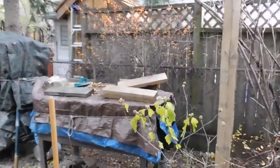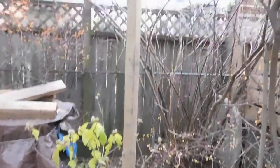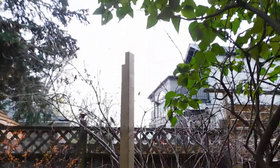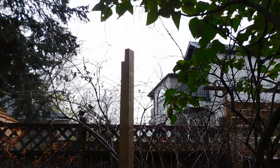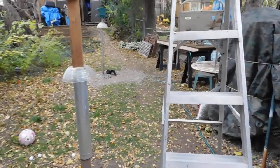It's meant to be about six to ten feet off the ground, so I've secured a post into the ground here and I'm going to put it on top. There are lots of sparrows and squirrels around right now. Anyhow, let's see how that works out.